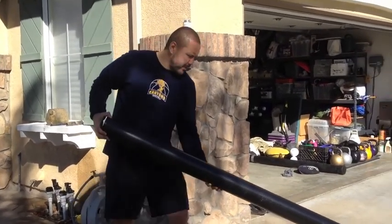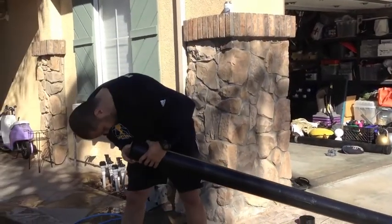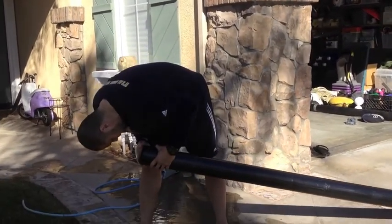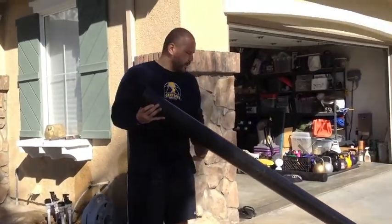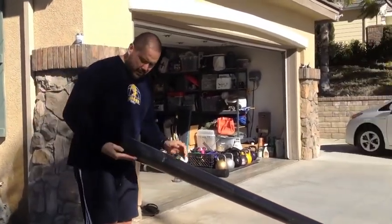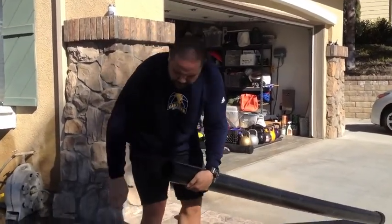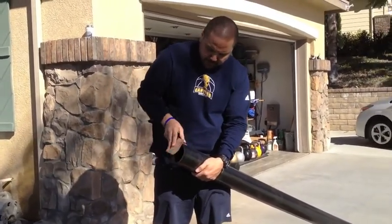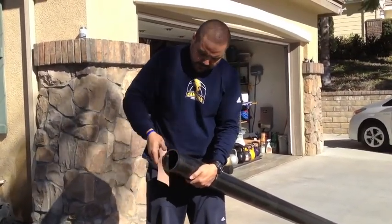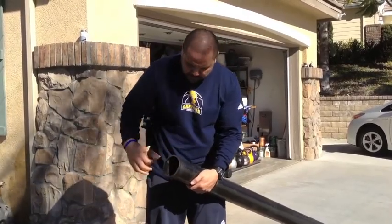Now what I'm gonna do is make sure the ends are dry, and then scuff up the end with a little bit of sandpaper. That's gonna give us a little more grab with the PVC glue.